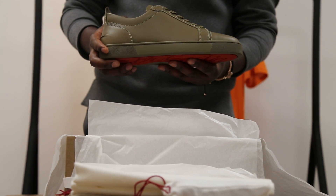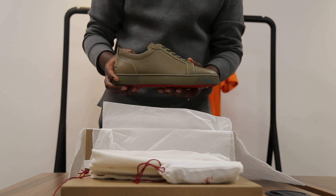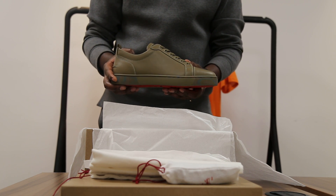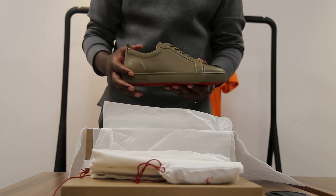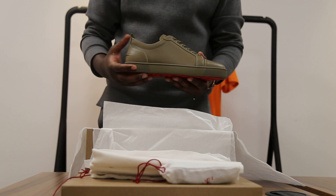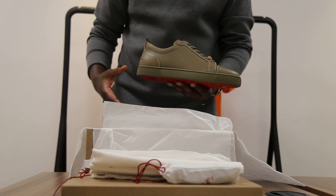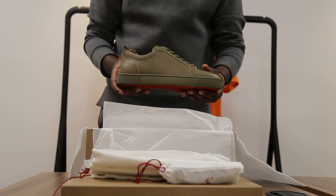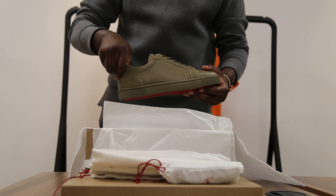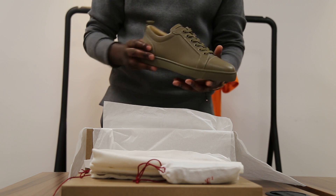I would suggest going half a size down with Louboutins because they fit slightly big. So if you're a size 7, go for a 6.5, or if you're a size 8, go for a 7.5. It just gives you a bit more room because they can be quite uncomfortable after 3 or 4 hours of wear.